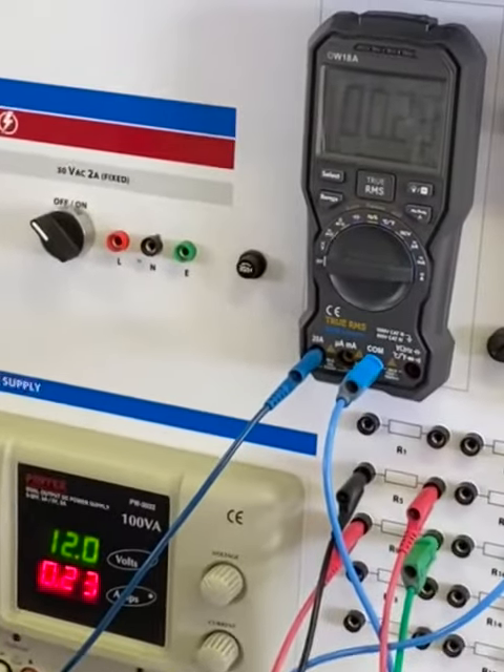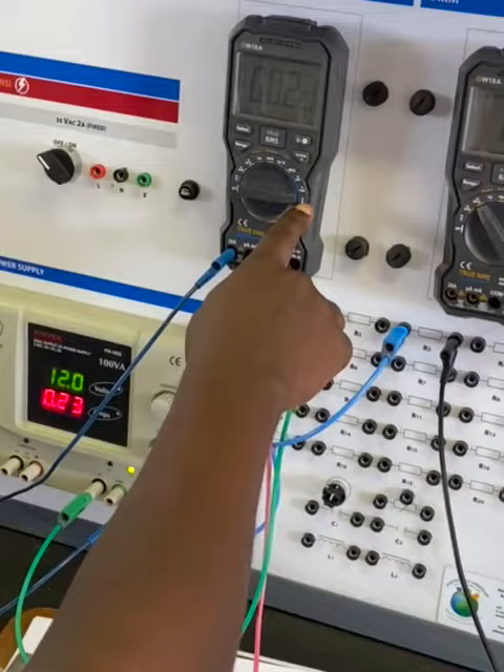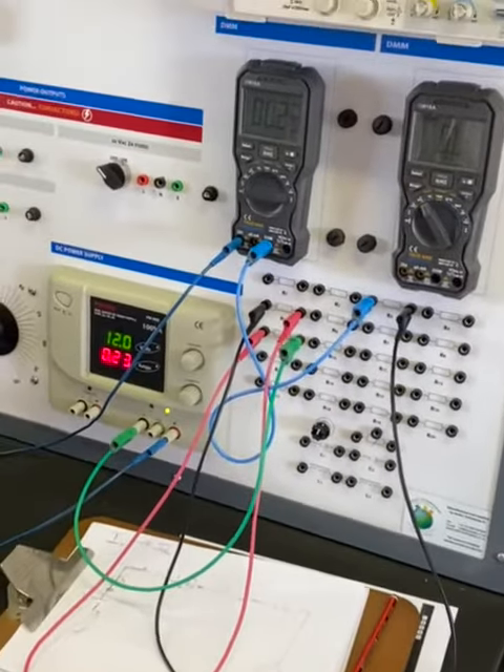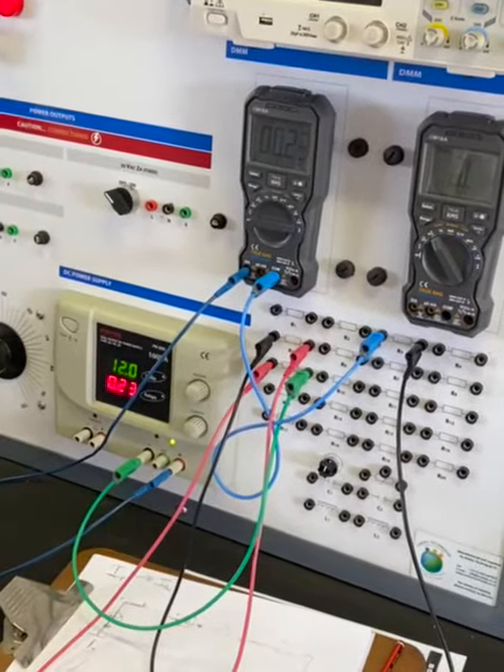I also want you to notice that we are on the ampere scale here — not the milliamp scale. We are on the full scale because we are using the maximum current flowing from the supply. And that is how to measure the total current.